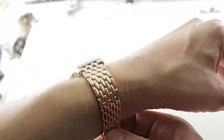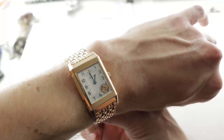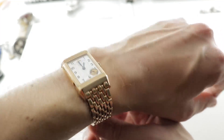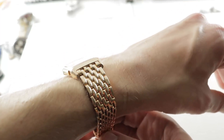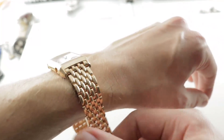It wears easily on this rarely seen Beads of Rice bracelet. While 500 of these watches were made, very, very few of them — perhaps only a few dozen — included the factory red gold bracelet to match. One more shot on my 16 centimeter circumference wrist, and note, if you want to throw the watch on a strap after purchasing it, the space between the lugs is 19 millimeters.